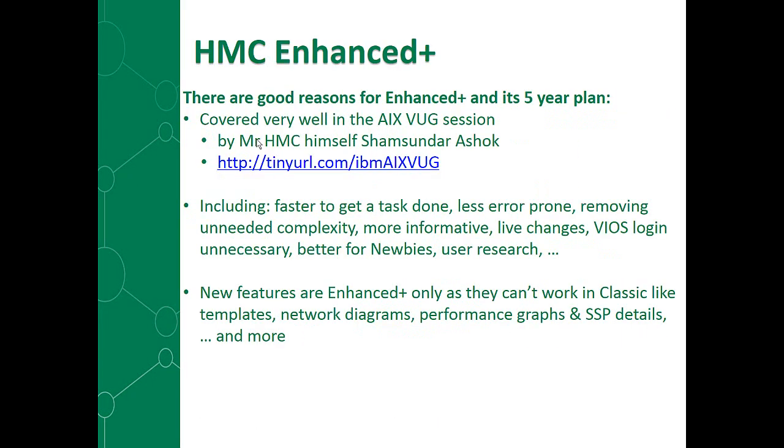The Enhanced Plus has been a long time coming — it's actually been out four or five releases now. In the early days, it was just a technical preview — go have a look, give us your feedback — and it was a little bit slow. In the 860 in particular, the performance has gone way up. In a session on the ARAX virtual user group, Mr. HMC himself — everybody calls him Ashok — gave about a 10-minute discussion of why we're doing the Enhanced Plus.